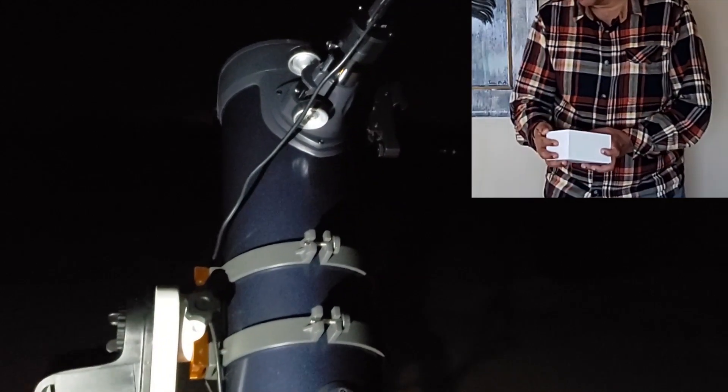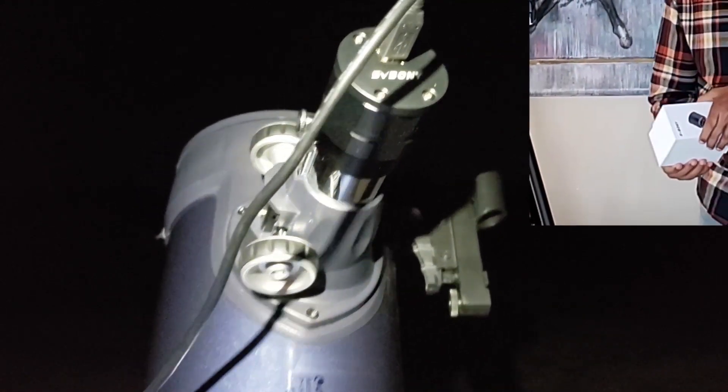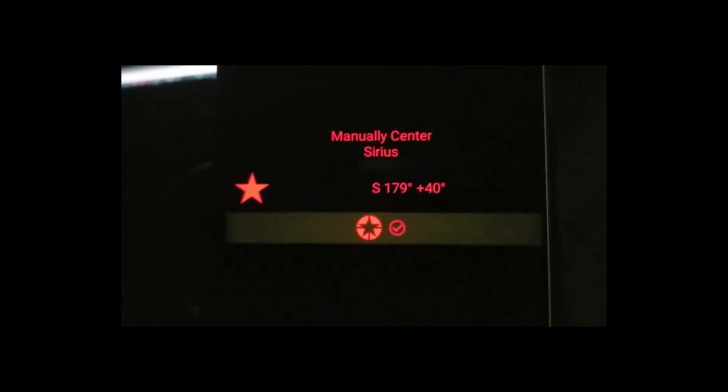The Sky-Watcher GTI mount lets you connect through the mount's Wi-Fi with your cell phone. The second upgrade I'm planning with the AstroMaster is the Svbony SV305 camera — I haven't used this camera yet, but it will take fantastic pictures of the moon and planets, and even deep space objects. I'll put a link in the description. This combination took a while to arrive since nothing is shipping easily from other countries. I did a single star alignment with Sirius.